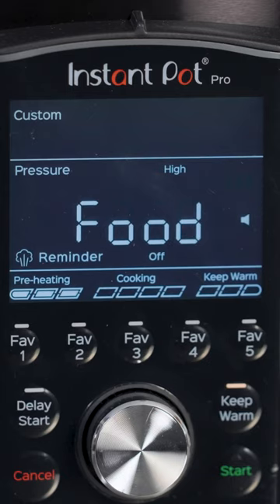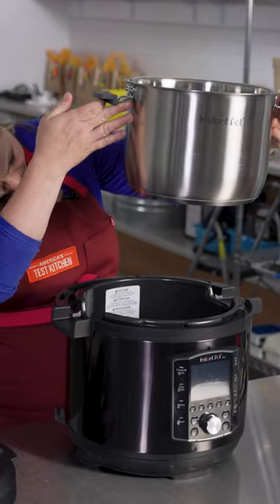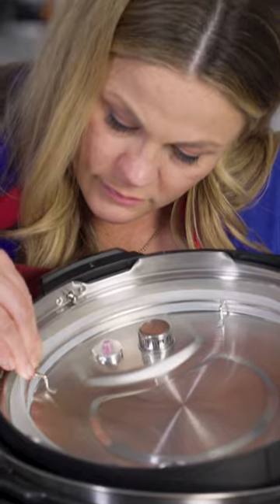If you get a burn notice on your Instant Pot, don't freak out. Here's what to do. First, make sure there's nothing caught between the pot and the base. Then, look at the silicone ring — make sure it didn't fall out of place.